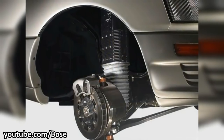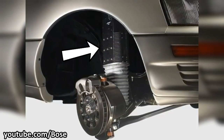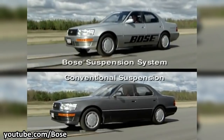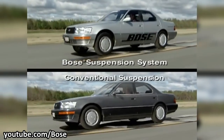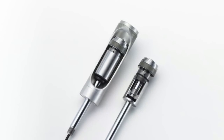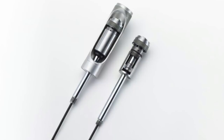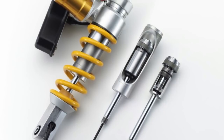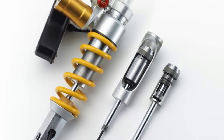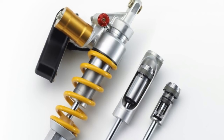Unlike the concept of active suspension, which makes use of electromagnetic or hydraulic rams instead of springs and dampers to actively control the wheel's position relative to the chassis, the semi-active suspension system makes use of an electrically controlled damping valve inside the forks and shocks, along with springs, to adjust the damping. Latest semi-active suspension systems can make damping changes up to 1,000 times per second.